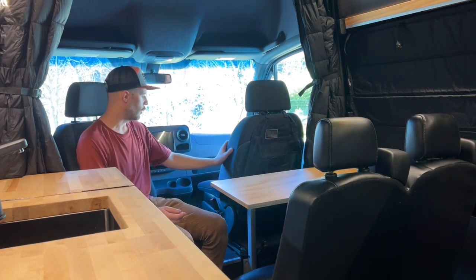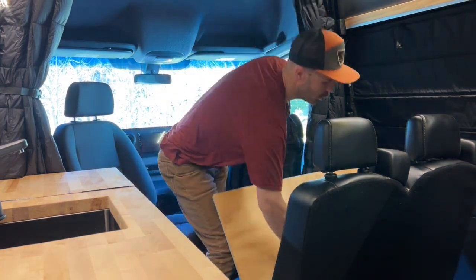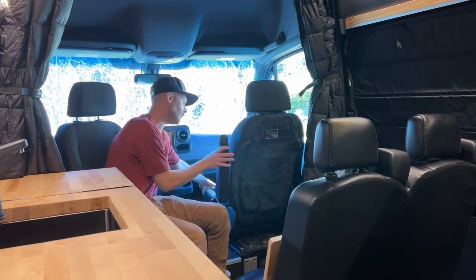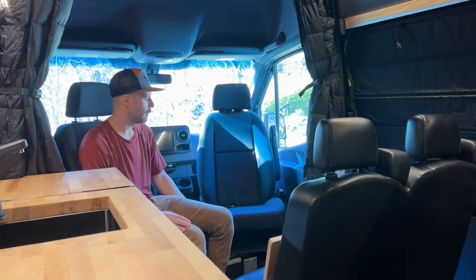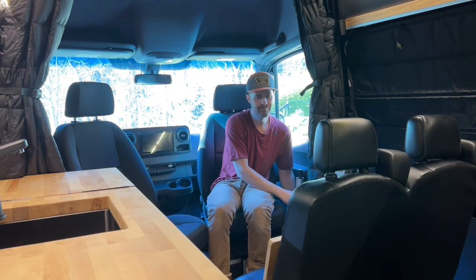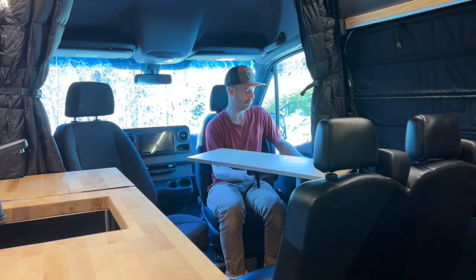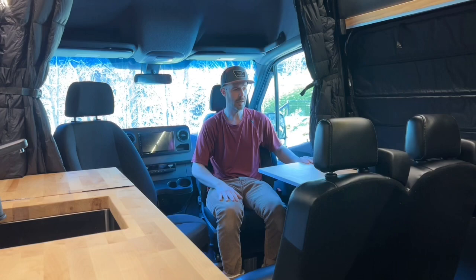In order to swivel the passenger seat, we have to move the whole setup to the other mount. First, we start by removing the tabletop, then get under the leg and get it out of the way. Unlock the seat, swivel it around, and that's that. Then put the leg back on and get the table back in place. So that's kind of how it all works out.